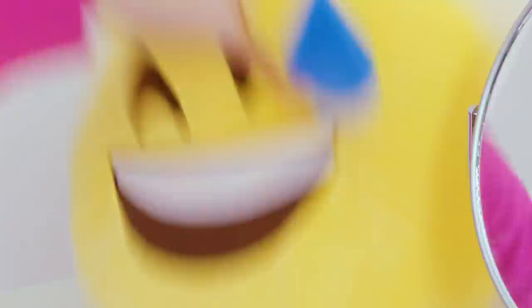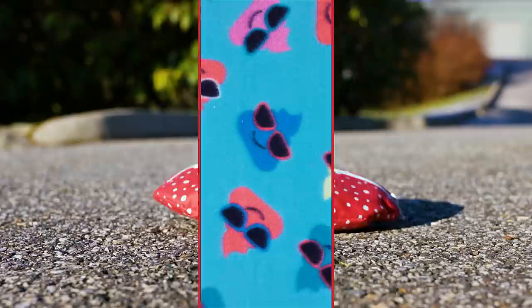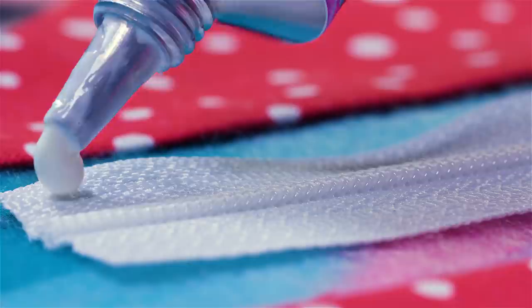You are running late for school but you just can't find anything in your messy room. If you have quite an extensive makeup collection you need to get yourself a small makeup bag to store only the makeup products that you need on a daily basis. I'll show you how to make a gorgeous lip makeup bag from scratch. Grab some fabric of your choice and cut out two identical lip shapes — one of them should be cut in half across. Set the bigger lips piece aside and take a zipper.